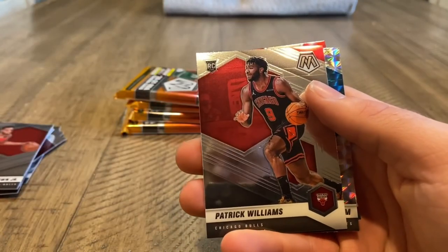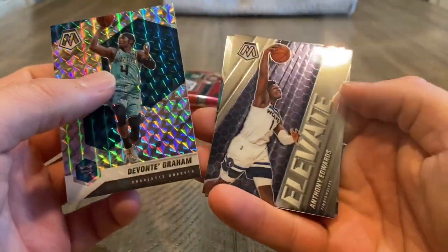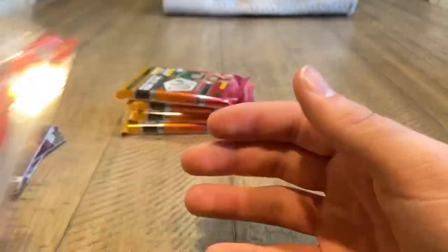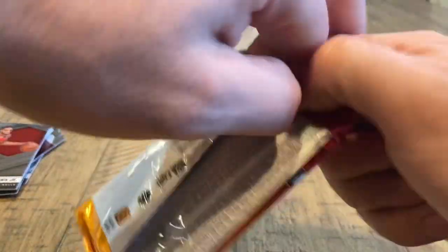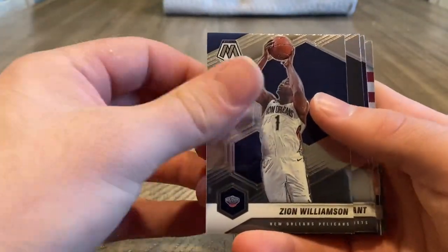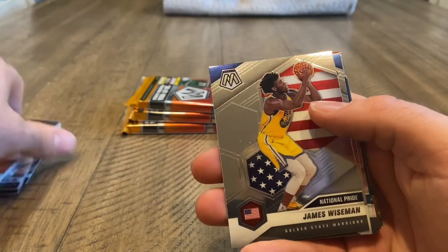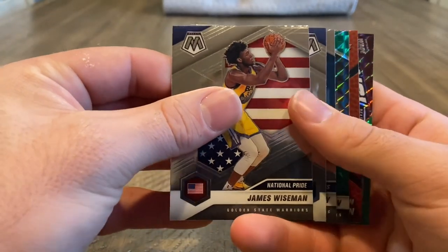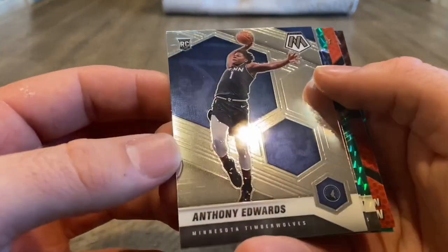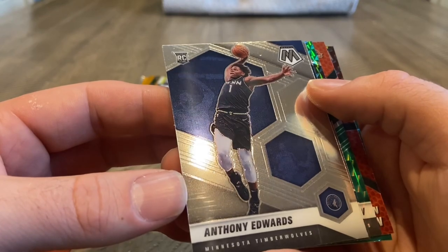Peyton Pritchard. Rookie Patrick Williams. And we got a Mosaic of Devante Graham. There's an Elevate of Anthony Edwards. And then a Will to Win Kevin Durant. So the rookies are not on the back then. There's a Zion base — we'll see when Zion gets back. A lot of base. National Pride James Wiseman rookie. No Genesis or Fluorescence — there's an Anthony Edwards base, but scratches all over the card. That's unfortunate. Not ideal.